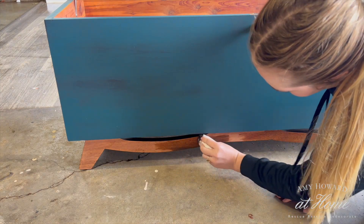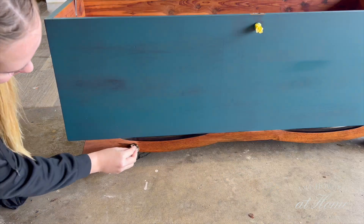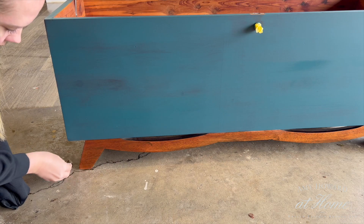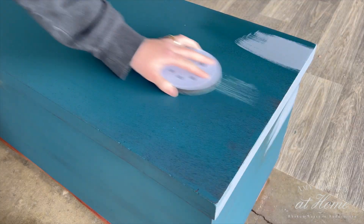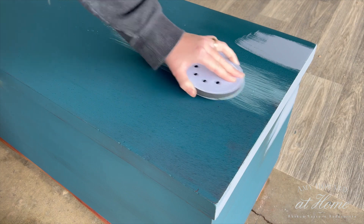If you haven't already noticed, you can see some bleed-through coming through a couple of spots. Bleed-through is basically wood tannins breaking through paint. When I sanded through the finish, I should have known that this red wood was going to bleed, but I had hopes it wouldn't. I went ahead and sprayed the spots with some shellac and stain-blocking primer, which solved the issue. I gave the whole piece a good scuff sand with a thousand grit sandpaper before applying the next coat of paint.